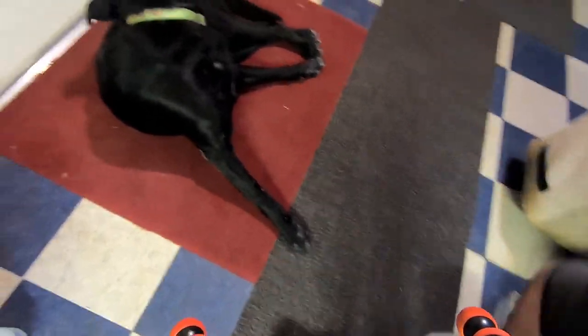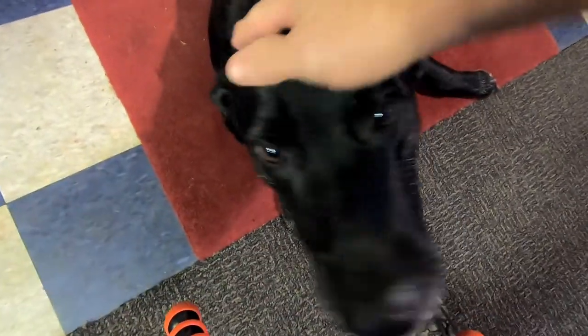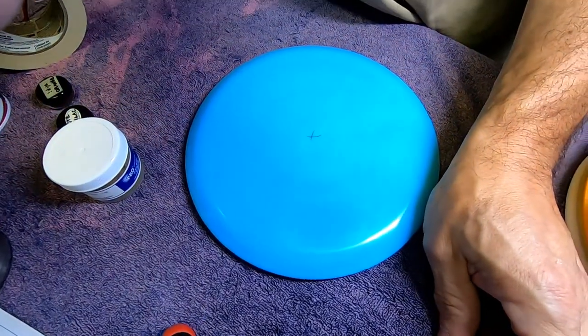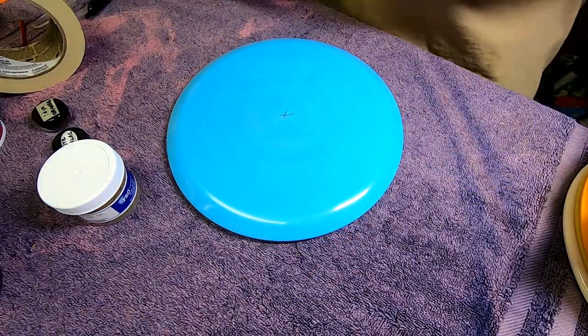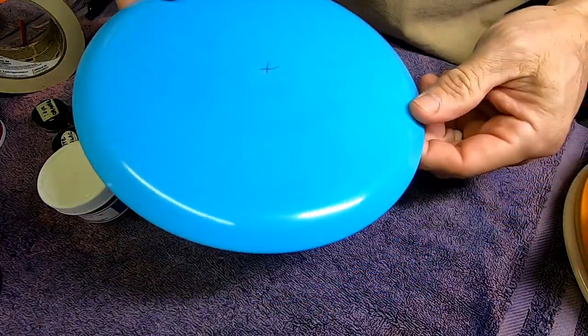Oh Buster, you pick that moment in time to bite your butt when all the people want to say hey buddy. He's gonna be joining us here in the background — he'd been just sleeping so peacefully and as soon as I bring the camera up, he's got to go lick his backside.